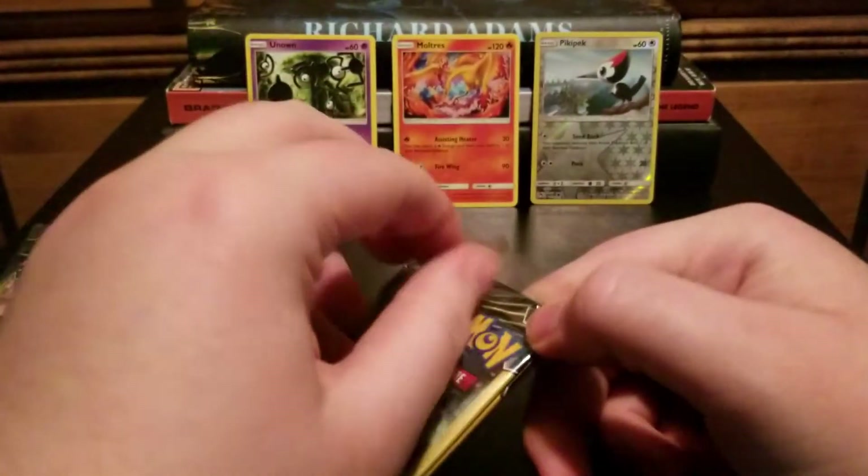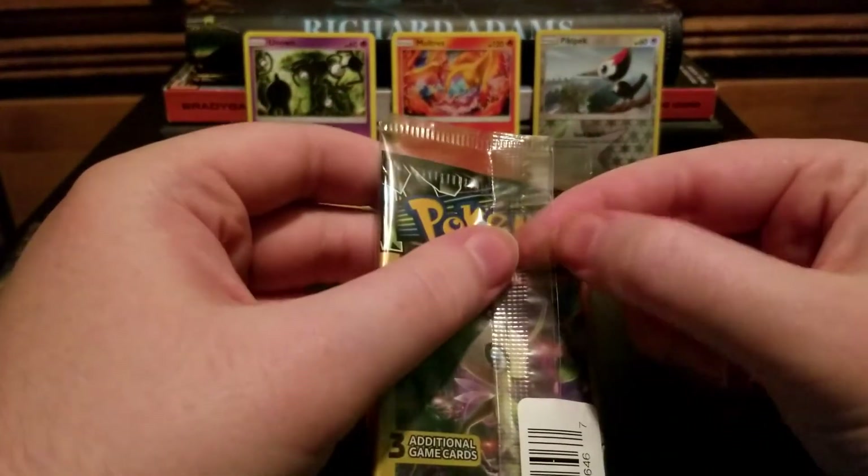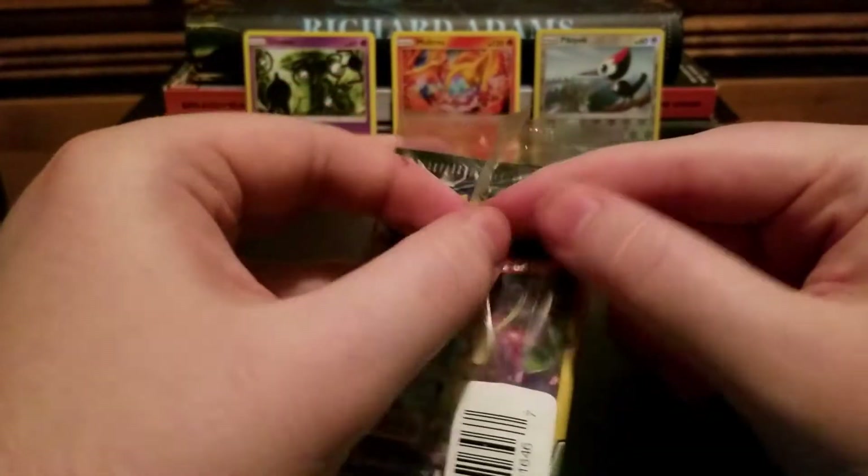We're getting low on packs, and so far nothing too spectacular.